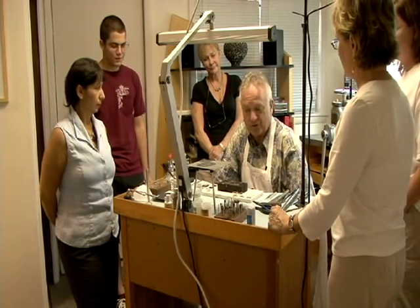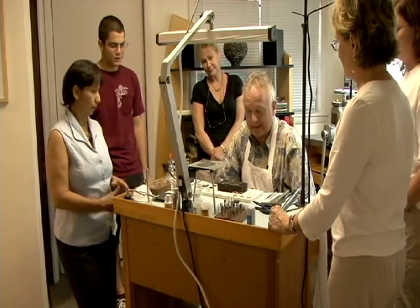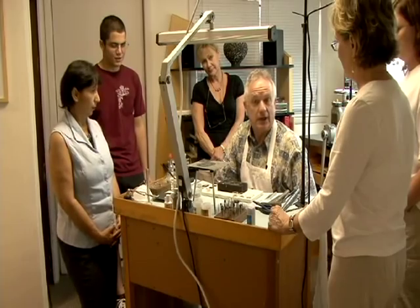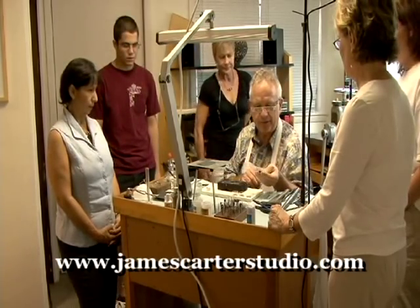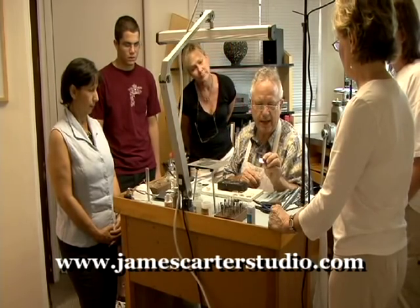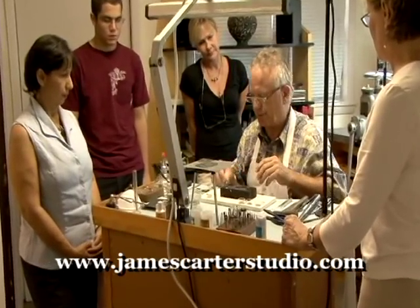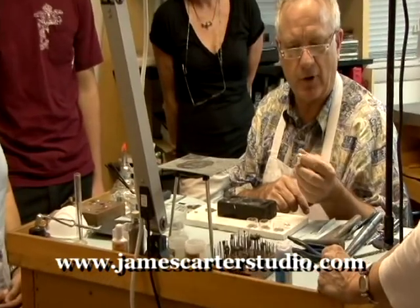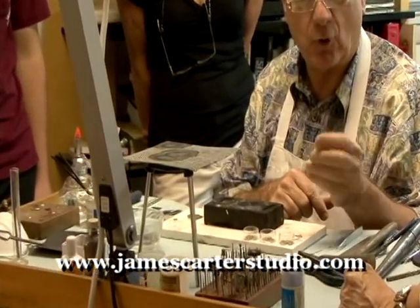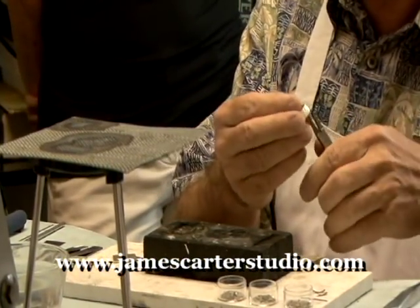Today I'm going to give a demonstration on one of our beginning projects, which is a ring project. I have two pieces of 20 gauge sterling silver plate cut in about one inch squares. I have a sterling silver band that I've already textured, and the first thing I'm going to do is solder these two ends together — very simple.